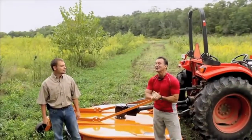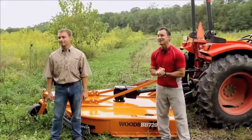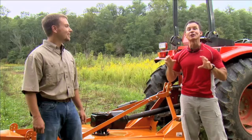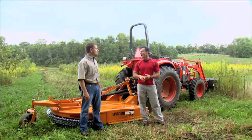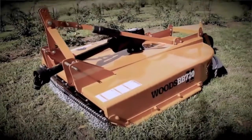We're out here today putting in our fall food plots with Corey Sarver from Woods Equipment Company, and it actually looks like we're going to have some moisture for a change. We're going to look at the key implements that you need, and we've already done our soil test. We've limed and fertilized according to those tests. Now we're going to knock some brush down with the brush bull here, and we're dying to get after it.